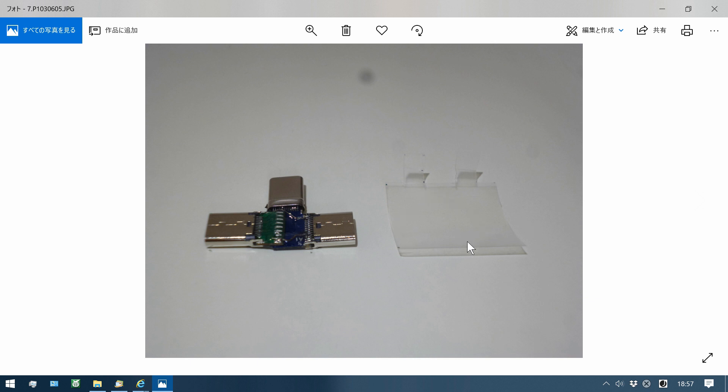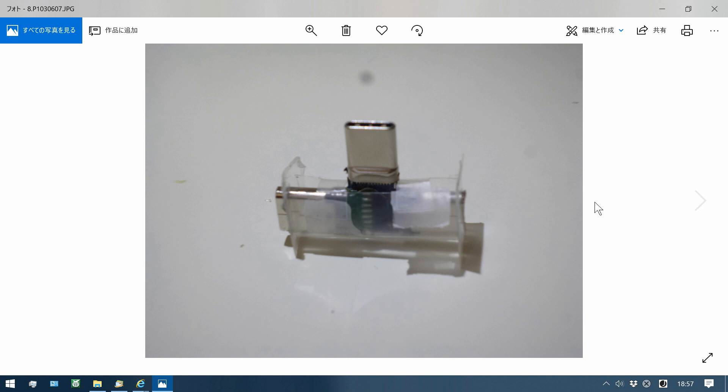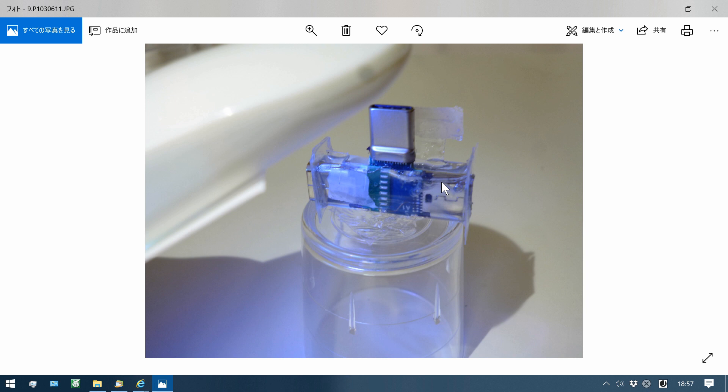Next, use a PP sheet for the mold. Make the mold and input the adapter. Fill with UV resin and solidify with a UV lamp, then pull off the PP sheet and finish.